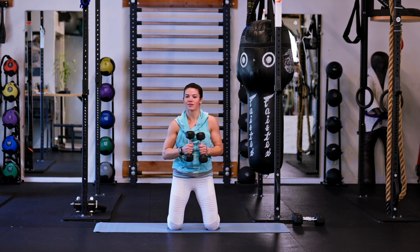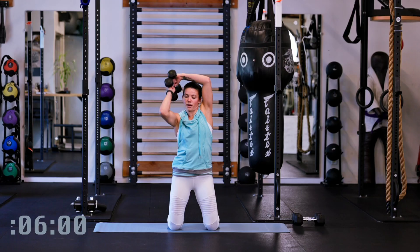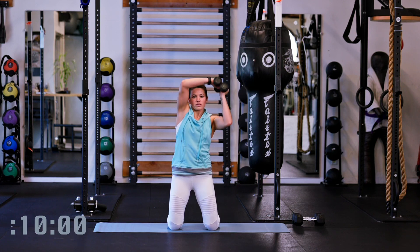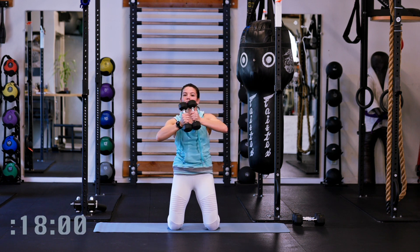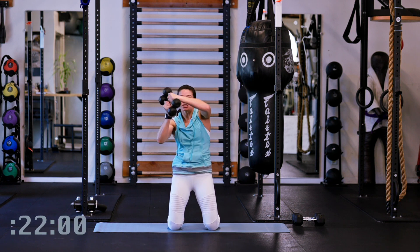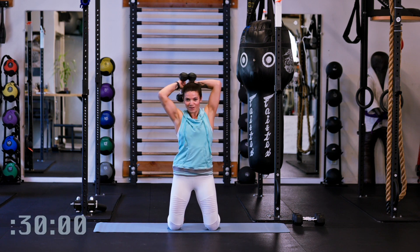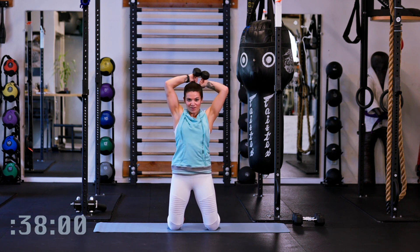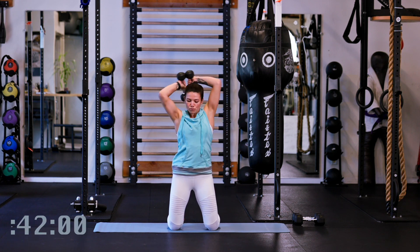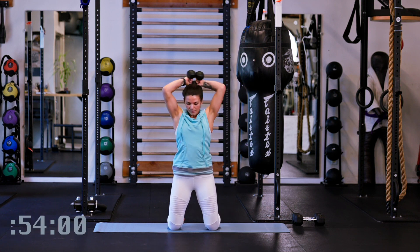Your time starts now. Keep the elbows lifted away from my body as I'm coming around — avoid letting the elbows come down and drop close to my body. Let's alternate one direction and the other. I like doing this from a kneeling position because it takes away that element of the lower body, so we can really focus on that rotation in the core as we're going around, getting into the shoulders, getting into your core.